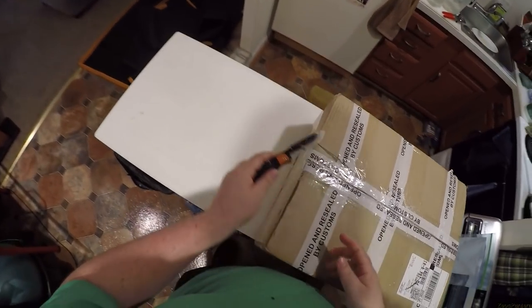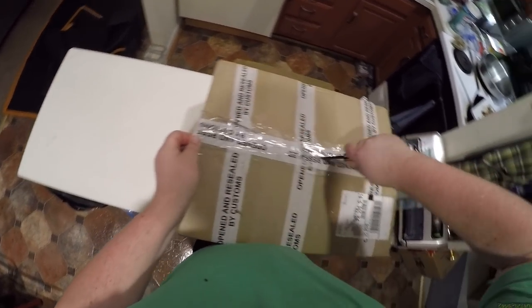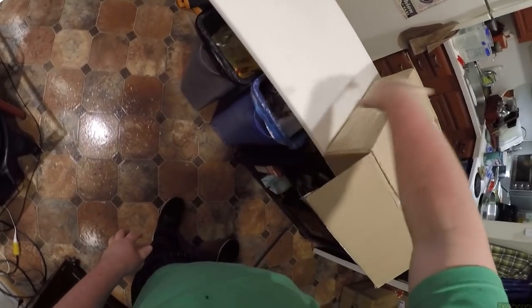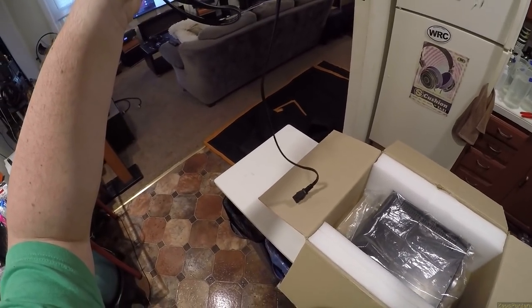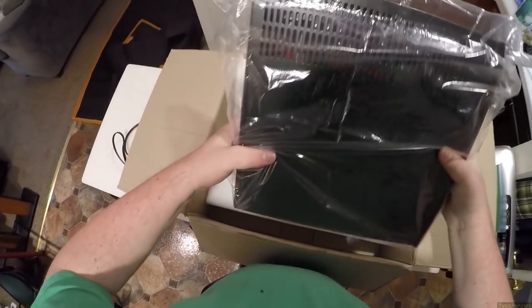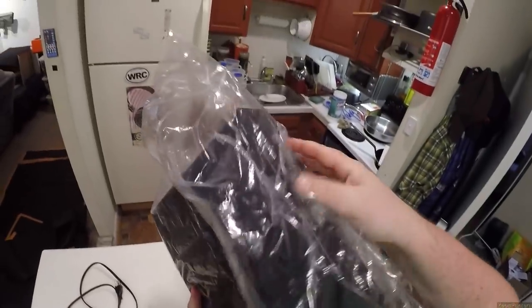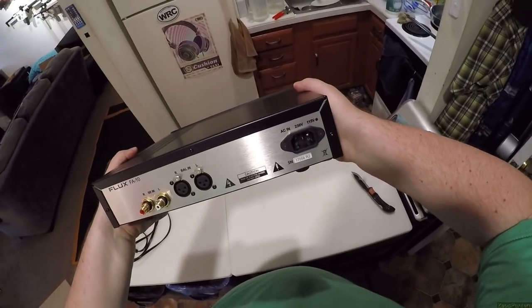I've already gotten something from Flux Labs, but this was forwarded to me from another reviewer. So ignore the packaging if it's not 100% accurate to what they would send you — they're going to have new packaging with actual logos. They're not going to just throw the wire in there like that, so don't expect that. But this is their FA-10. I like simple packaging though — it's nice. Foamy. Which just looks a lot like the 12 that I got, which is a single-ended one. So this is the FA-10: single-ended in, balanced in, power in.